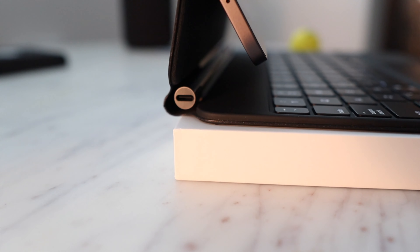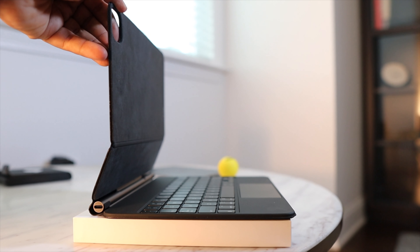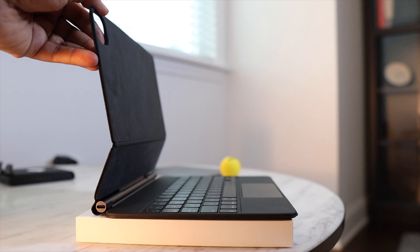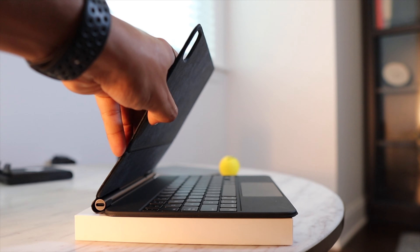With it, you get two USB-C ports with your iPad Pro — you can use this one predominantly for charging and use the other one for other purposes. Another thing I want to point out is the adjustable viewing angles. Because it is so sturdy and stable, you can easily change the viewing angle based on your posture and requirements.